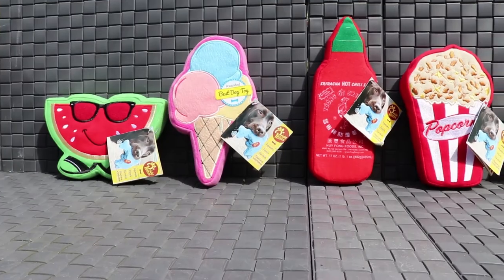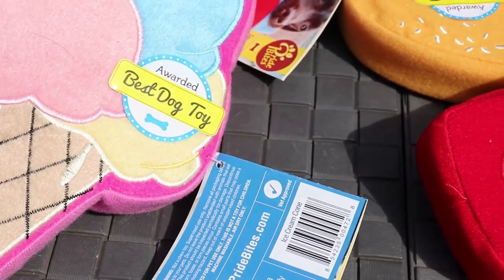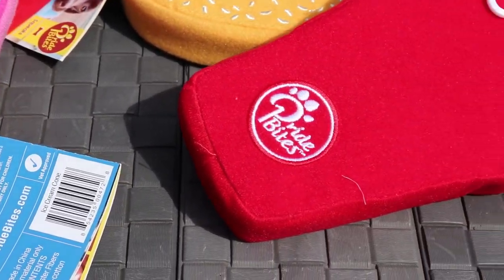We've actually got a couple of really interesting dog toy review videos coming out. We've actually just been sent some products from Pride Bites which is a company that was featured on Shark Tank. If you've seen that in America, it's a pretty decent program. If you're from the UK, it's like the American version of Dragon's Den.